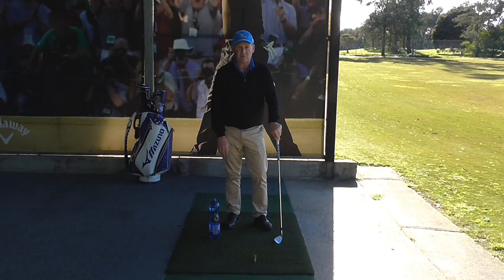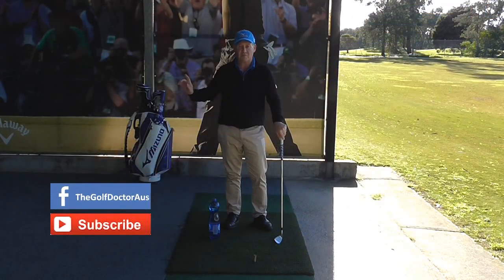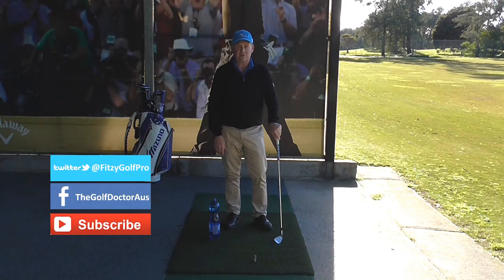Thank you for letting me help you with your golf. I'm Brian Fitzgerald, The Golf Doctor. If you like my videos, you can click on the subscribe button on YouTube. You can get further information on my Facebook page, my Twitter page, or go to my website www.thegolfdoctor.com.au where you can sign up to my electronic newsletter. Thank you.